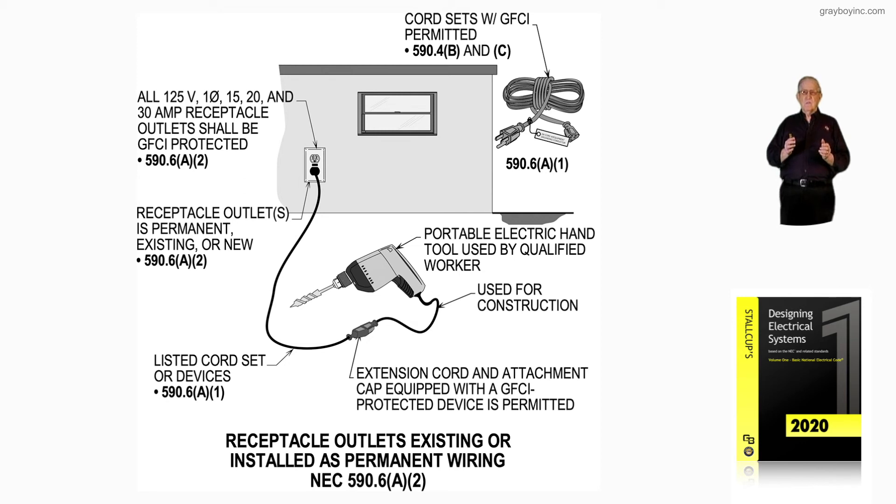Notice listed GFCI cord sets or protective devices — portable GFCIs — are permitted prior to January 1, 2011. So we have to review these generators: when were they manufactured and when is this construction taking place? Receptacles on 15kW or less portable generators, as outlined in 590.6A3, that's what figure 10-40 is illustrating. And if we're in damp or wet locations, then 406.9A and B has to be reviewed as well.